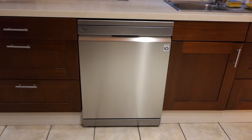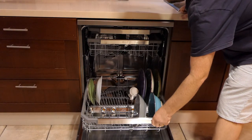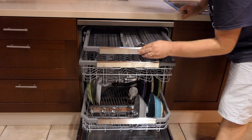Hi guys, so today I'm reviewing our sparkly new dishwasher, the LG DDF325FP. More likely you'll know this as the LG Quad Wash or LG True Steam, depending on where you are in the world. But if it's a steamy, quad washy LG, this is the review for you.